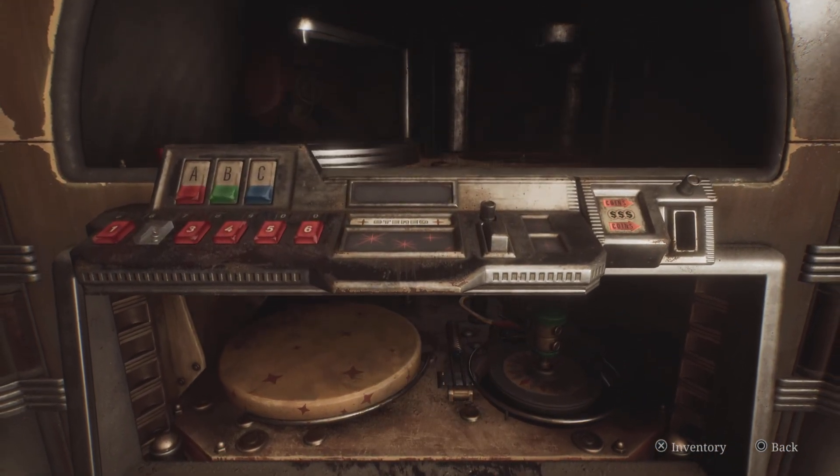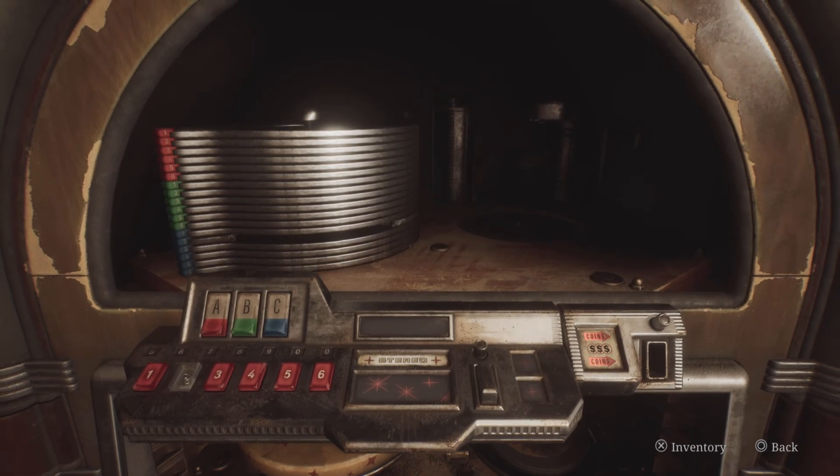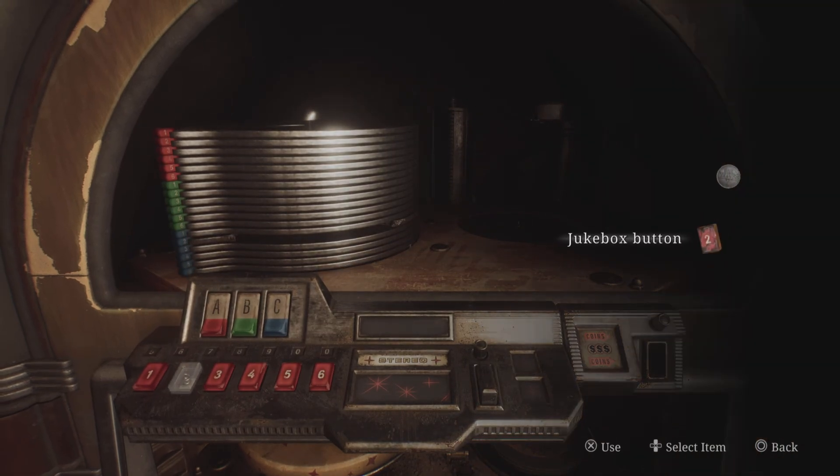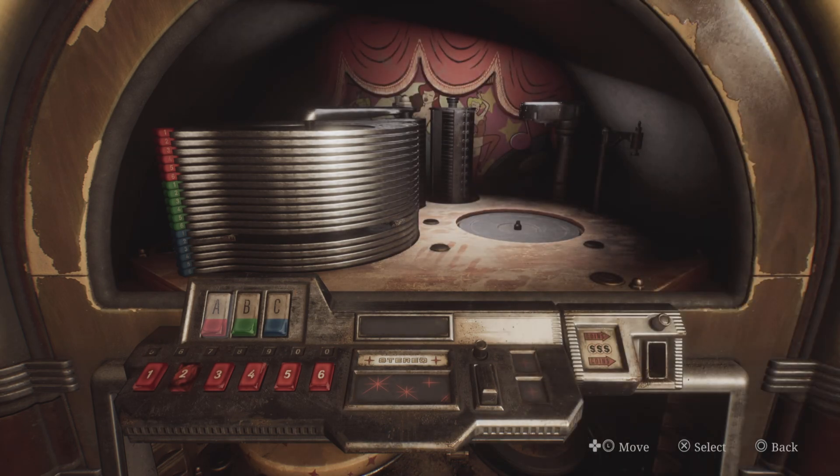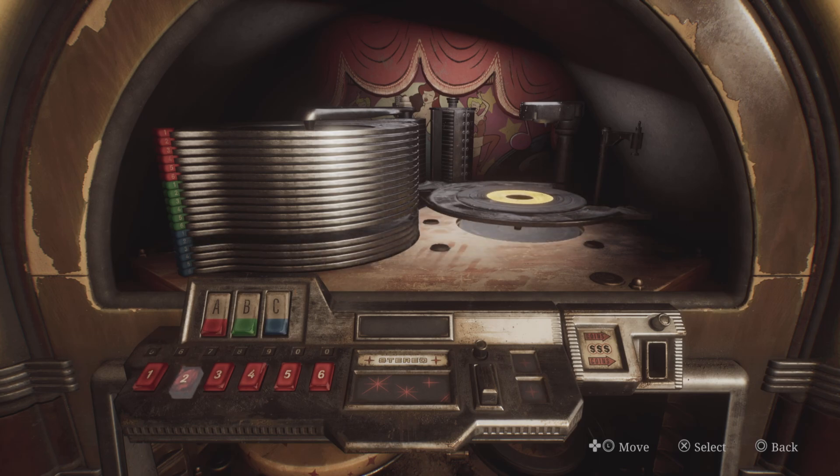Once you've done that, add the vinyl into the machine itself - this will load it up. The next step is to add the number two button to the jukebox, and then put in your coin. Now select level C, which is the blue, which is where your record is. Press the blue button C and then press number two to load up the record.